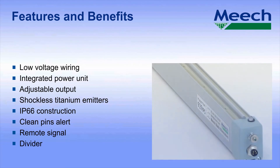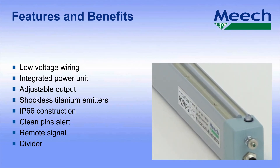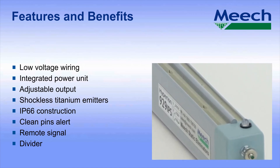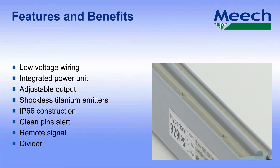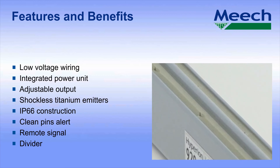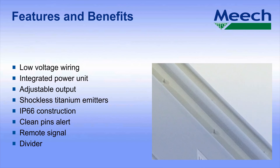The divider. The 929 IPS needs to be able to operate in dirty factory environments. To minimise the impact of contamination and to maximise the interval between cleaning, the bar features a divider between the positive and negative emitters. This divider, first introduced by Meech on the 976 bar over 12 years ago, is an essential feature of the bar.